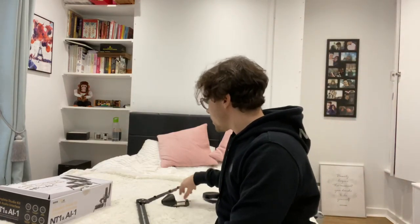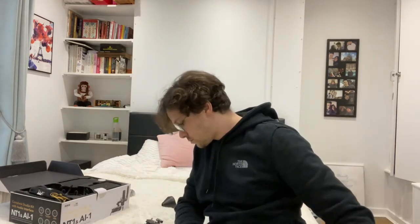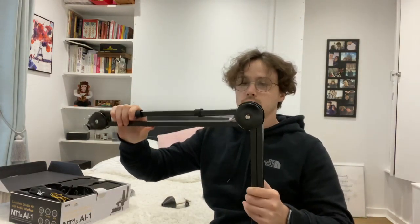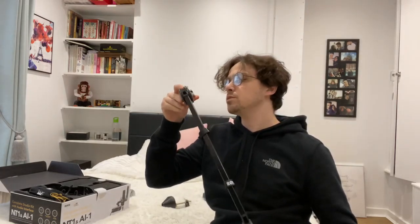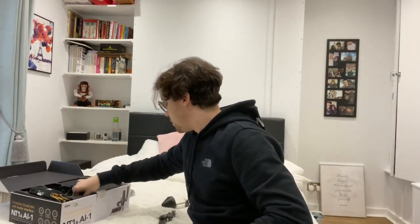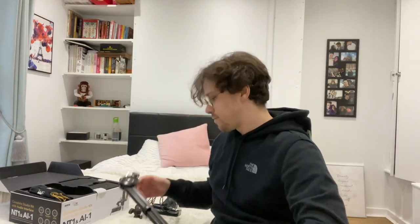Cool. So if I go with this, let's just get the microphone out and see what it'll look like. That's quite a smart design because the springs are on the inside — it doesn't seem to be making a noise when I open it. There is supposed to be a way for me to fix it in a position but I'm not sure how I do that yet. Let me just try the mic.